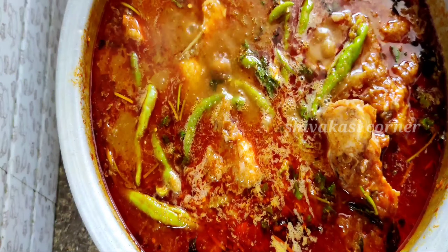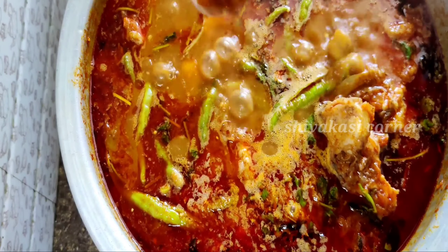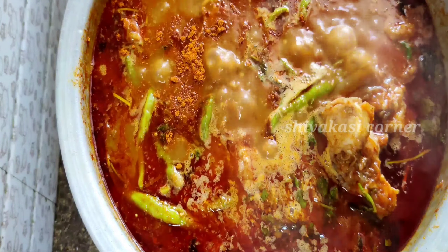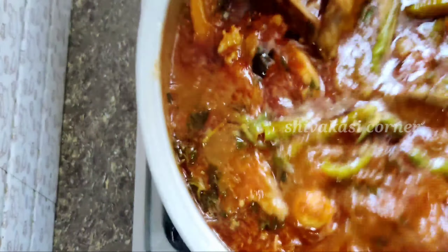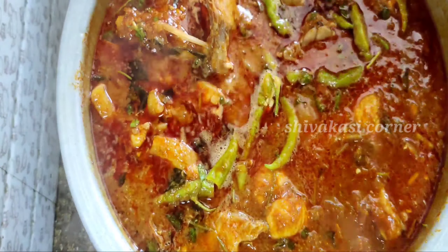After that, we will cook the masala with half a tablespoon of sambar powder. We will cook the masala in the pan. Now, we will cook the masala in the pan.